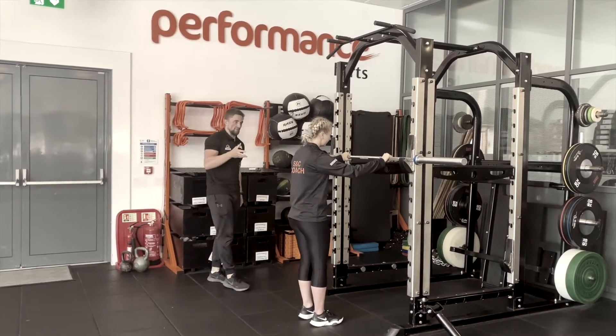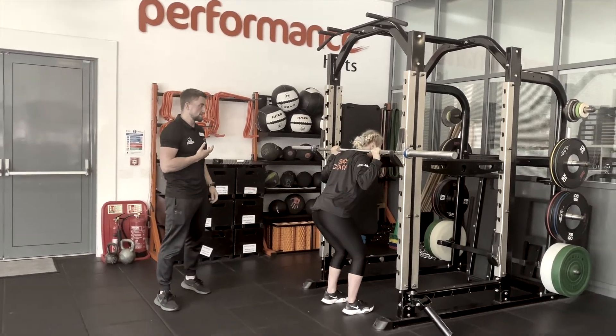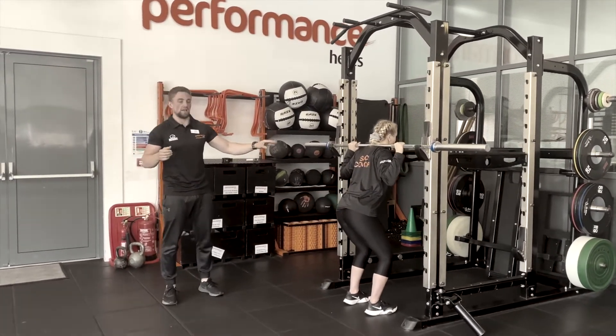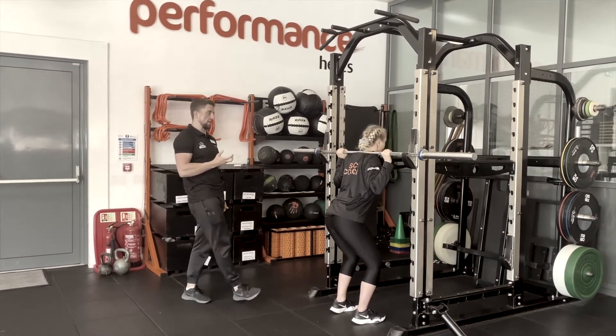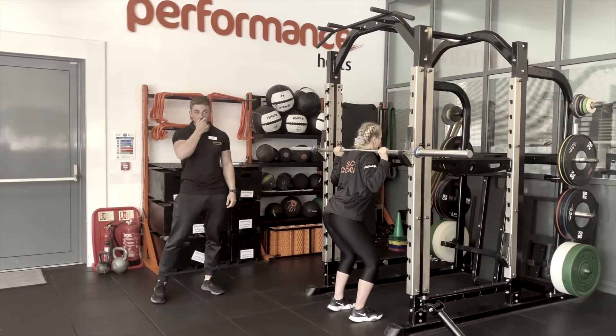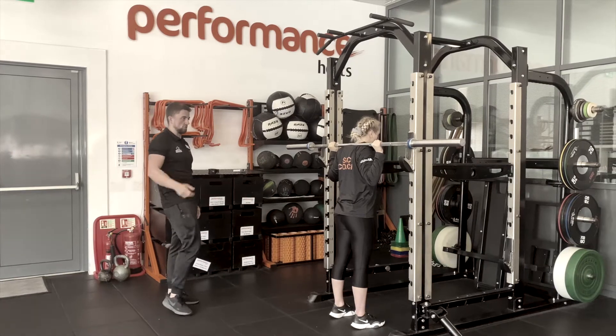After you've established your grip, you're going to place the bar on your upper traps. In this position, Elise is going to pull the bar into herself, again to create stability. Then take a deep breath through the nose, trying to inflate the stomach before she unracks.